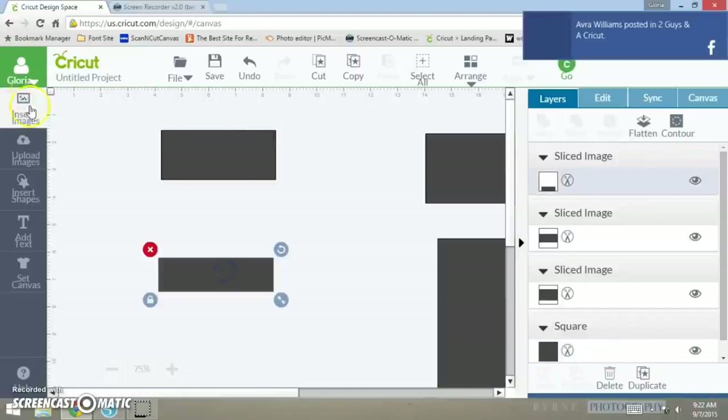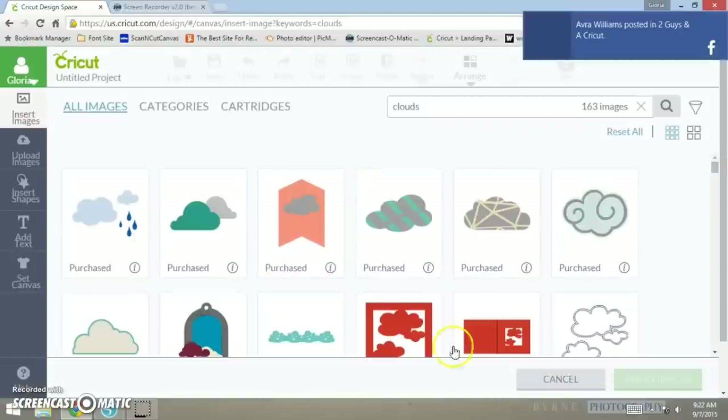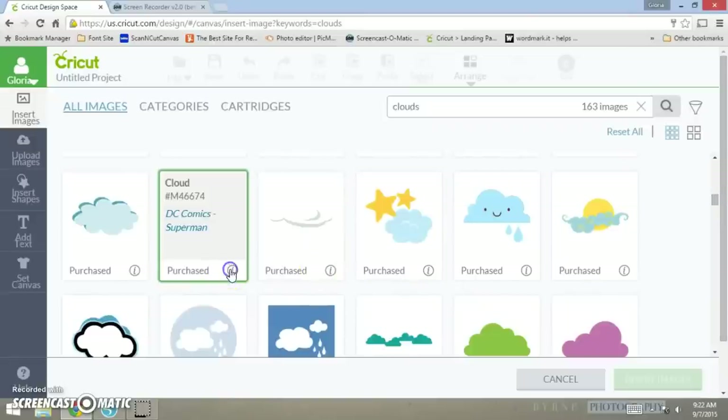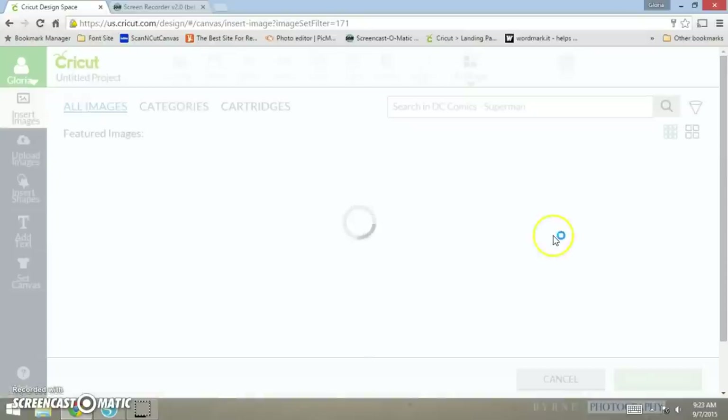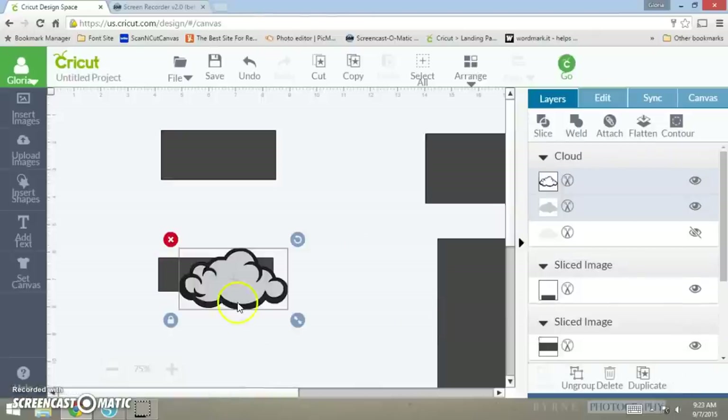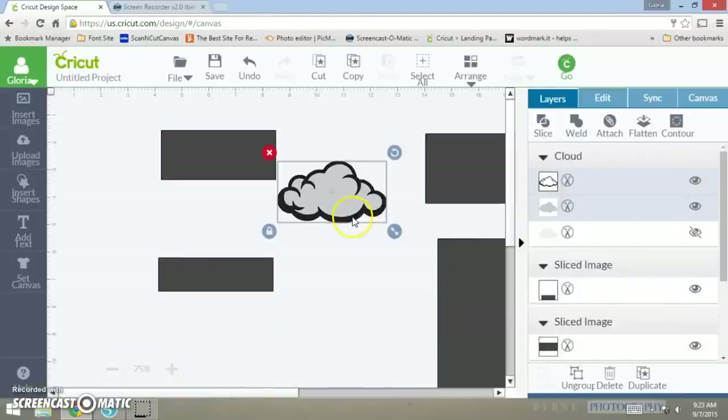Now that we've got our two pieces, I want to insert my images. I want to get some clouds — the one I like is this one right here. This cloud is from DC Comics Superman, and I already purchased this cartridge. You might not have it under the subscription, but you can definitely try to use any cloud you'd like. I like the way this cloud looks — it's kind of cartoony — so I'm going to insert that in.